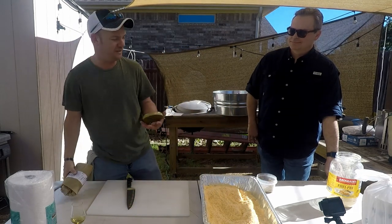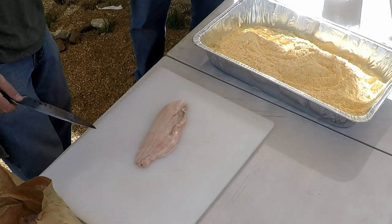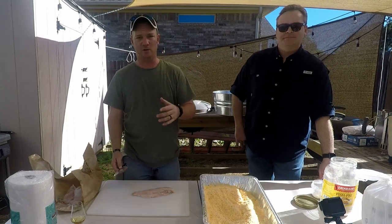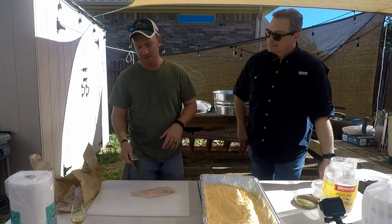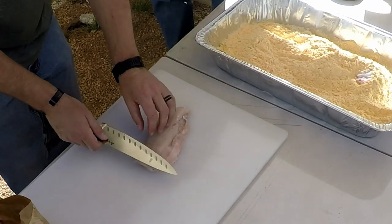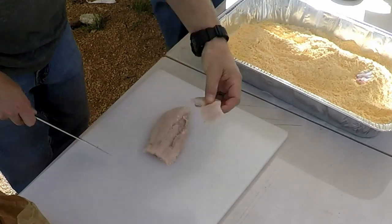Now, prepping the fish — catfish. Catfish is really cheap, fries up really well, you can do lots of fun things with it. You want to preheat your oil to around 325 to 350. We're using canola oil for this. We're doing catfish nuggets — remember the blade trick: hold it on the edge, lift it up, cut it straight across, throw it in the flour. Rinse and repeat.